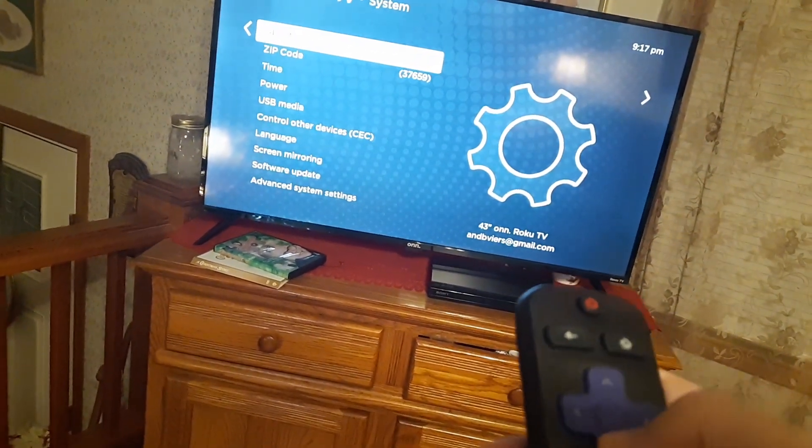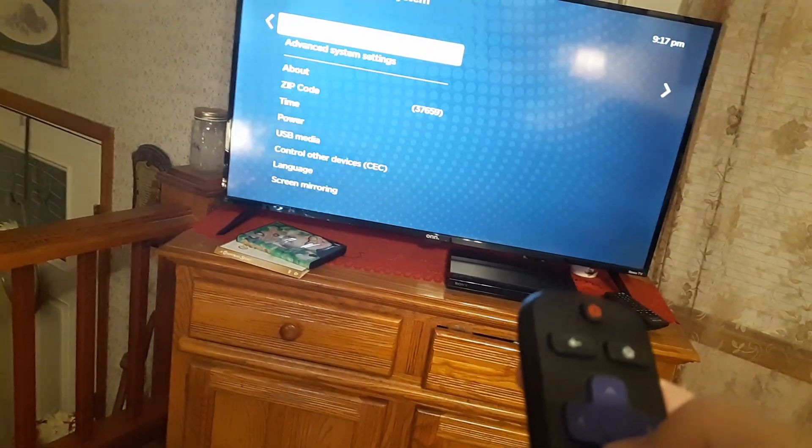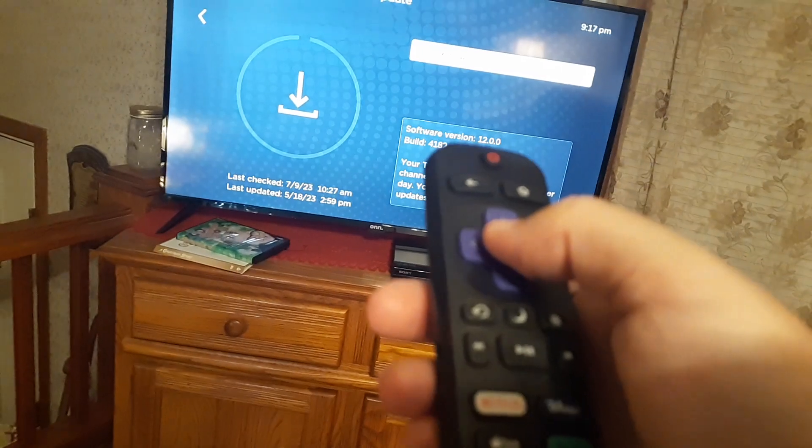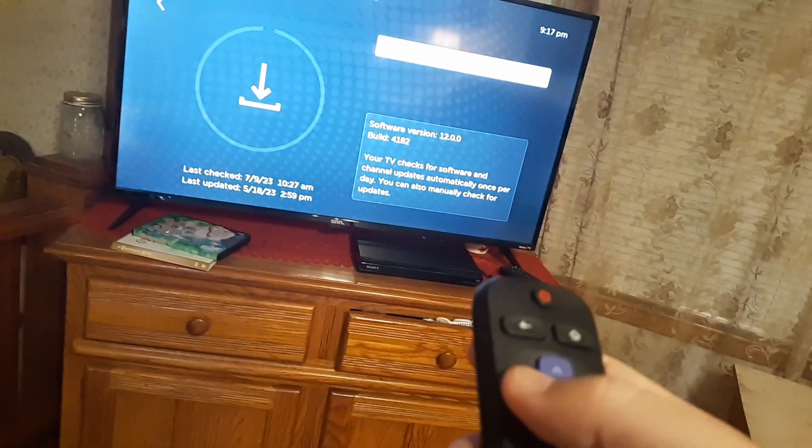And then you go to the right, and then you can go to software update, and then you click to the right, and then you click OK to check now, and that will do a software update.